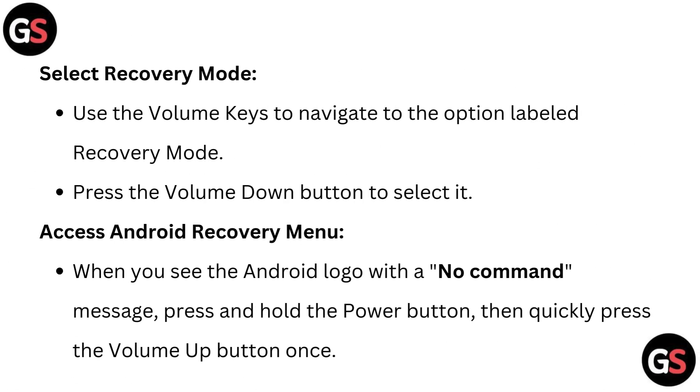Select recovery mode. Use the volume keys to navigate to the option labeled recovery mode. Press the volume down button to select it.